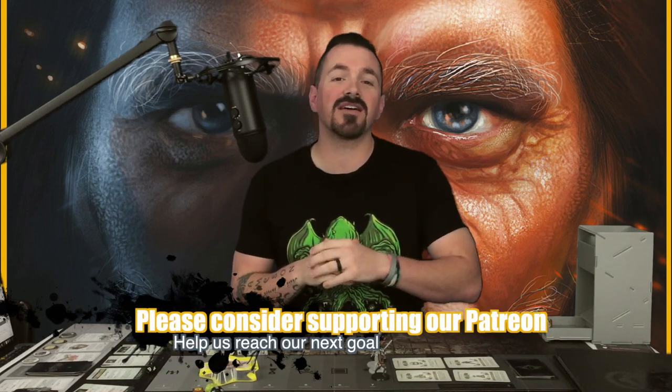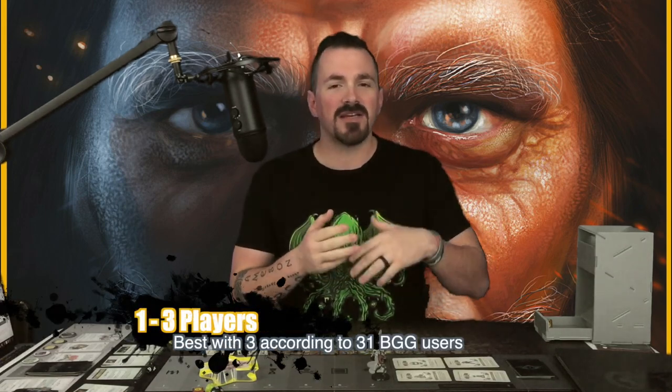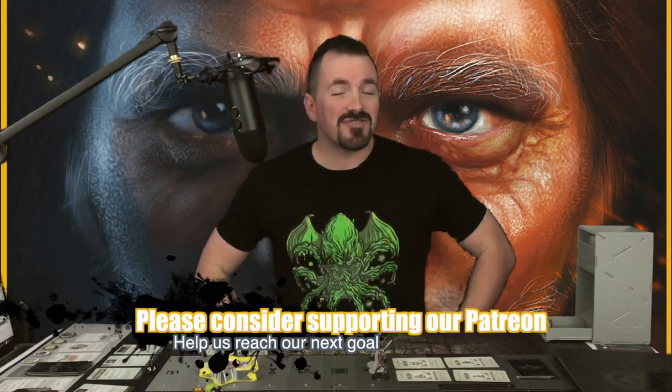Welcome to Board Online Board Offline. Today we're doing an unboxing of Neanderthal, a game from Phil Ecklund — one of the Ecklunds whose games have been the focus of recent unboxings. In Neanderthal, you're focusing on developing skills and the ability to communicate as one of three different species of humanoids back at the beginning of the earth: Homo Sapiens, Neanderthal, and one other.